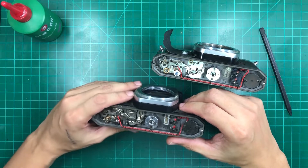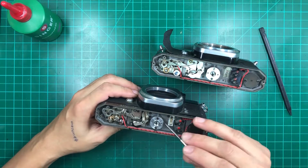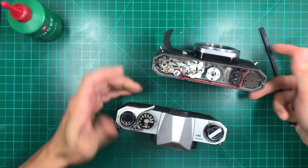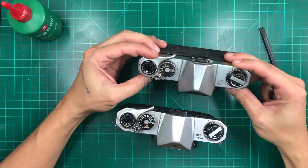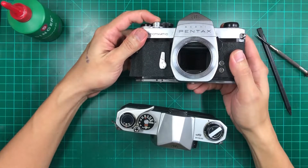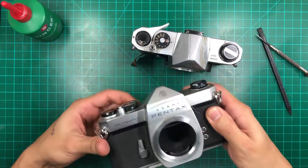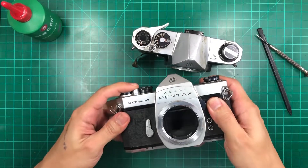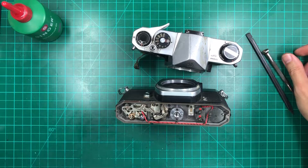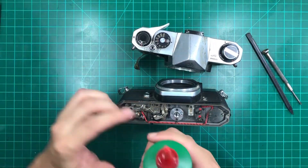You'll also need a flat screwdriver if it's the early version, so you can take out the screws on the bottom plate to see the gears. Let's try one second — see if this will go up. Nope. Let's try to see if we can lube this one and see if it's going to work. I'm going to use your normal all-in-one oil.